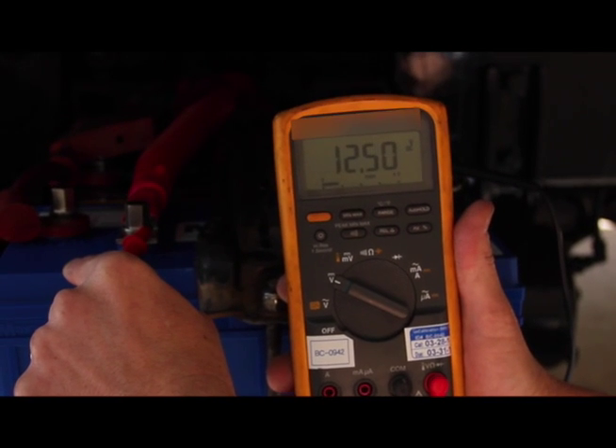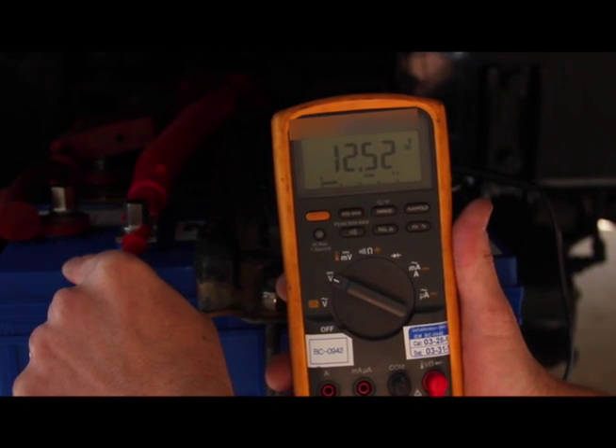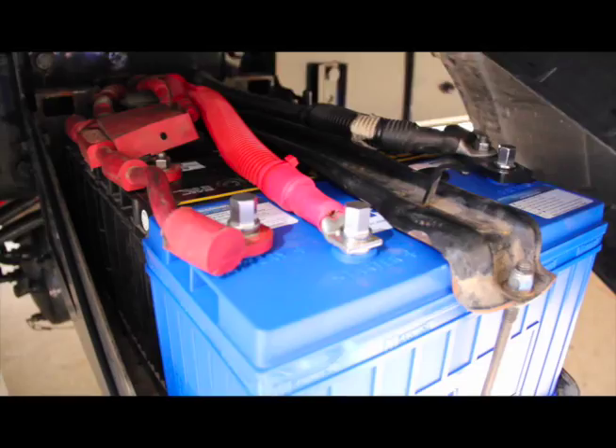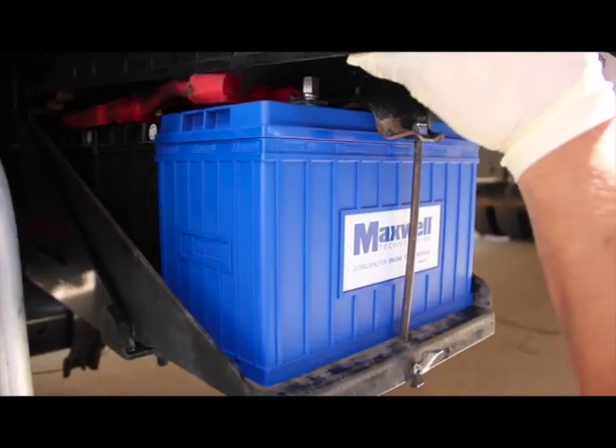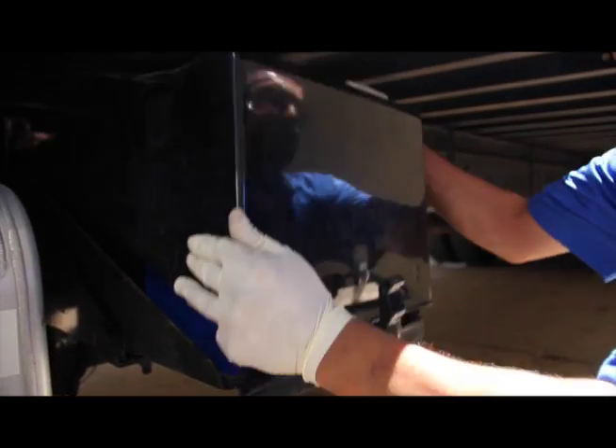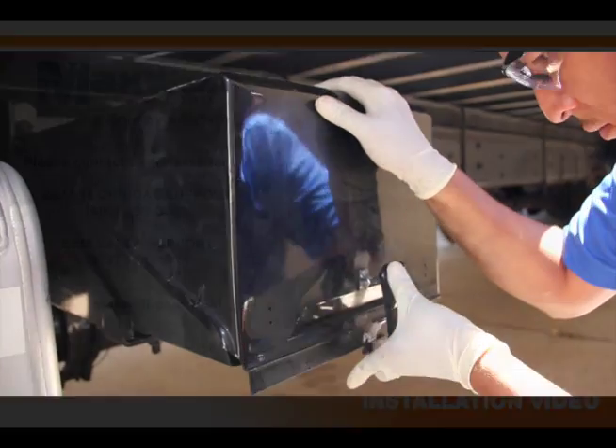We'll also go back and check the voltage of the Starter Plus terminal on the ESM, and you can see it's automatically recharging back up to 15 volts. At this point, make sure all your cables are secured and reinstall the battery box cover. This completes the installation of the Maxwell Technologies Engine Start Module.